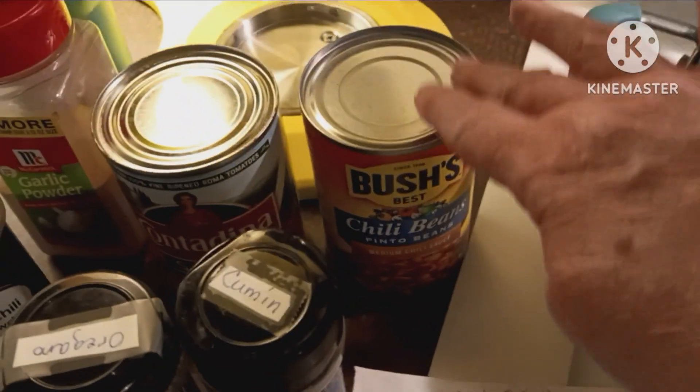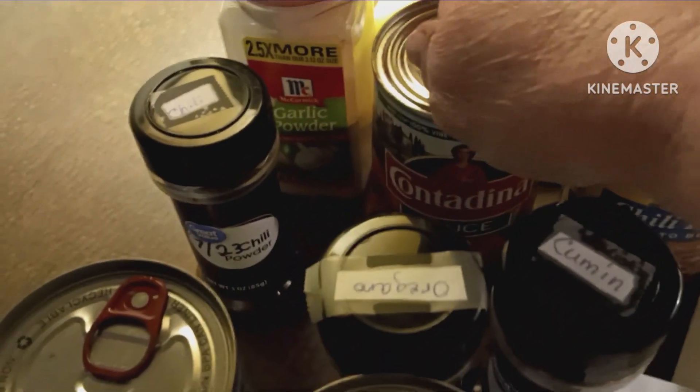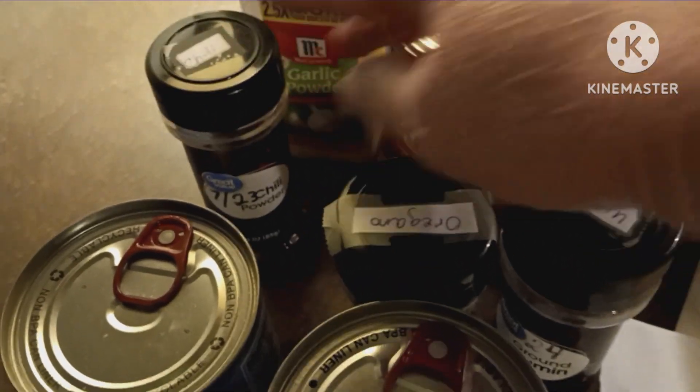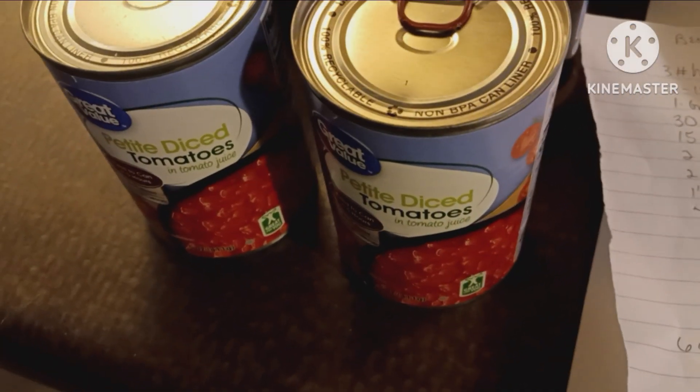I found the recipe. Okay, you need a can of chili beans, 15 ounces of tomato sauce — it called for garlic salt, I used garlic powder — red chili, oregano, cumin, and two 15-ounce cans of petite diced tomatoes.